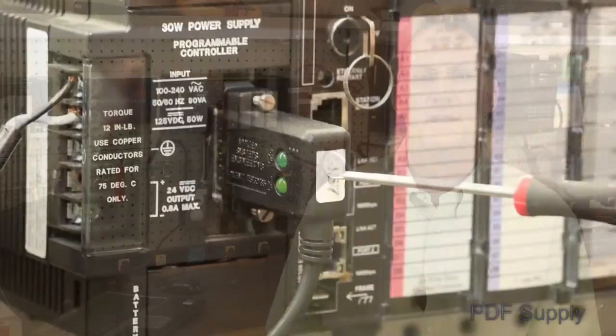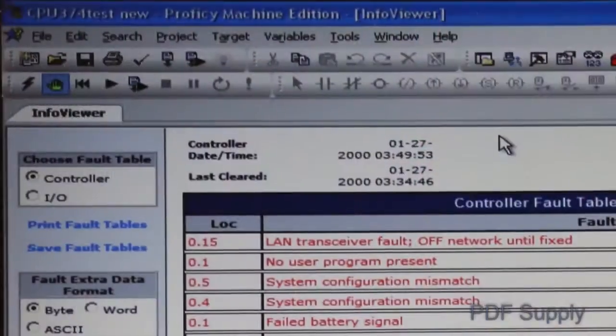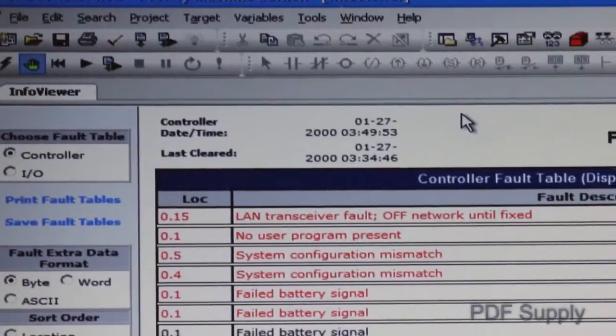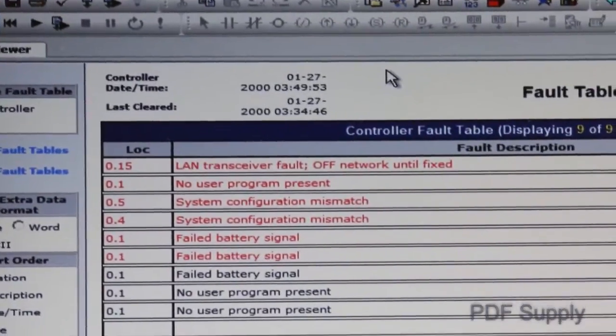The most common failure of the GE Series 90-30 is the run LED is off, which generally indicates that an incident has forced the CPU out of run mode. Connect your programming unit to the RS-485 serial port on the power supply and then navigate to the fault tables in your programming software. There are two basic fault tables: IO and CPU.